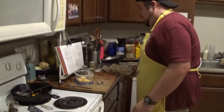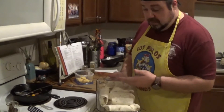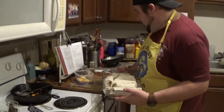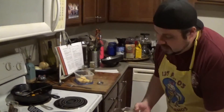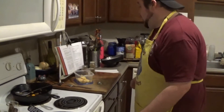I've got my burritos wrapped up. You can clearly see that as I went along I got better at it. These are going to go into the oven for 20 minutes — already got it preheated to 350. Slide them in there and we'll be back for plating.